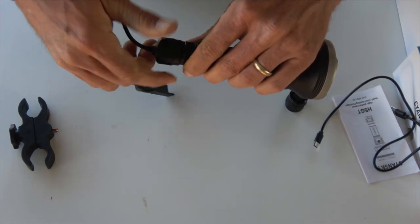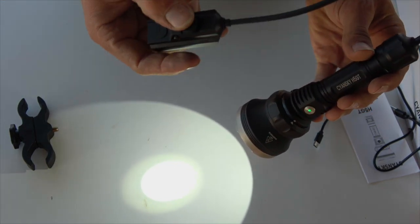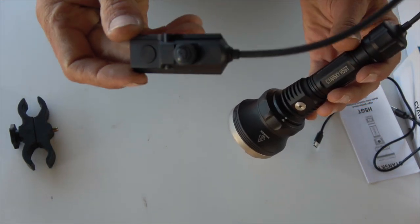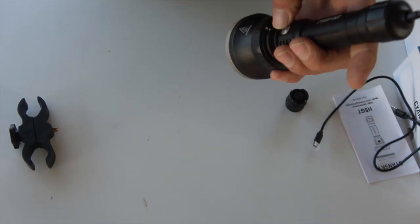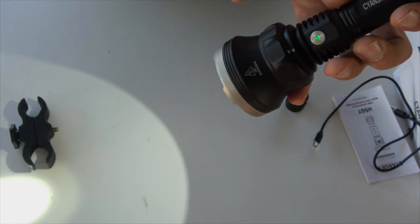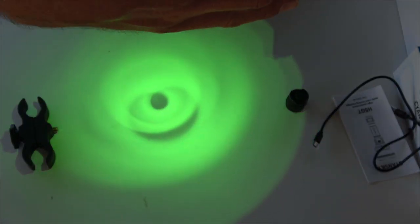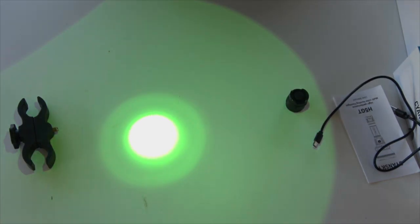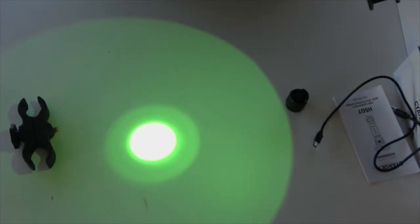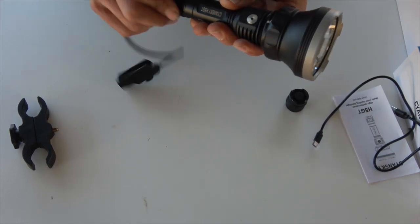There's also a rat's tail pressure switch. The big button is on/off, and there's a little one that's momentary. You can still change modes on the side button. The head rotates between white and green, and it remembers the last mode it was on when you turn it back on.